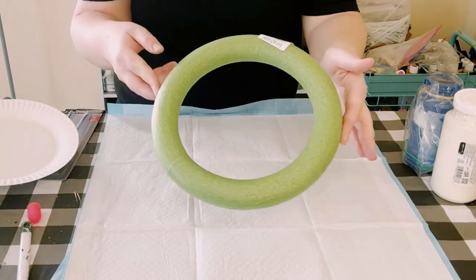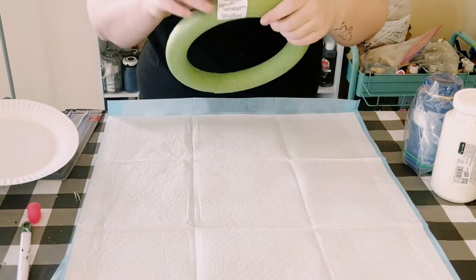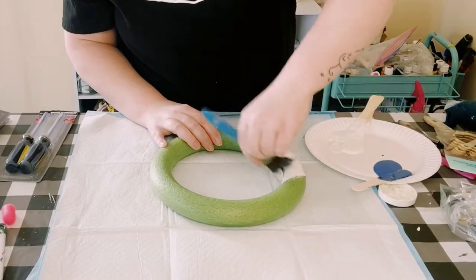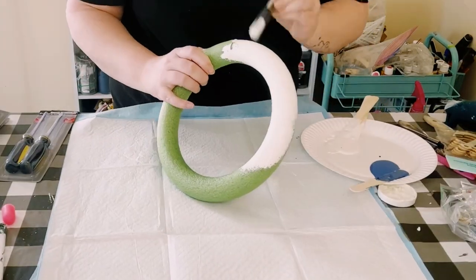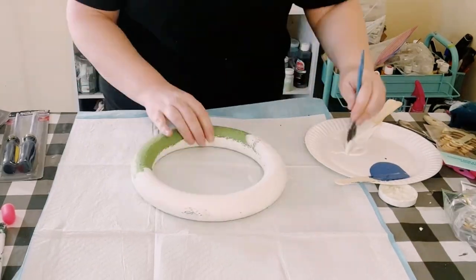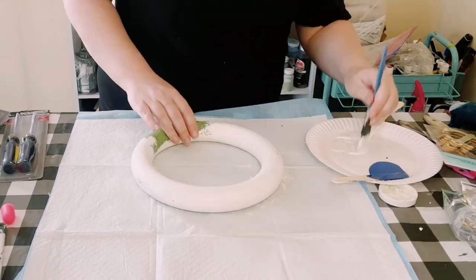Go ahead and grab this foam wreath from Dollar Tree, then I'll be using some Waverly chalk paints in the color plaster. Just going to give this two good coats — you want to dry the first coat before going on to the second coat, and allow everything to completely dry.